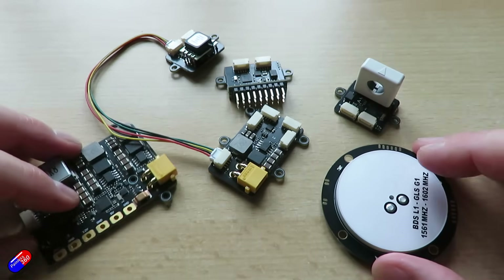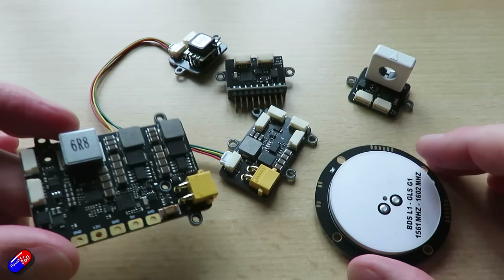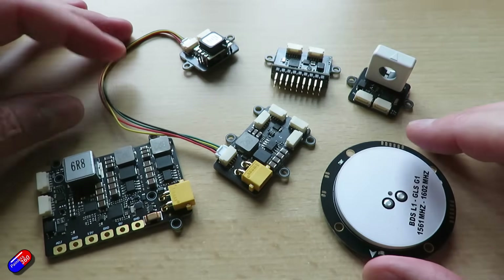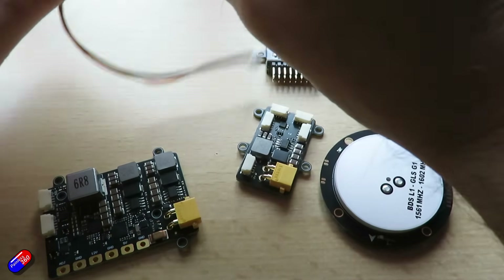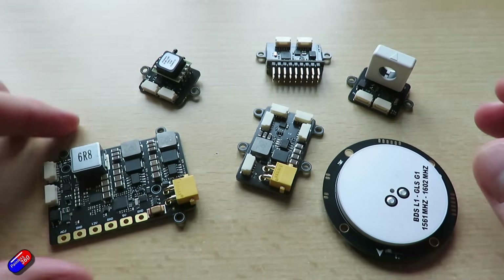Let me know if you want me to do more videos about CAN bus and explain how it all works — I've already done a couple, I'll put links below. If you are building large professional models with long cable runs, CAN bus is a fantastic way to get your signals around the model safely, cleanly, and without having to put lots of copper inside the model.